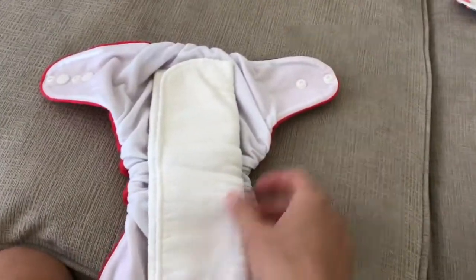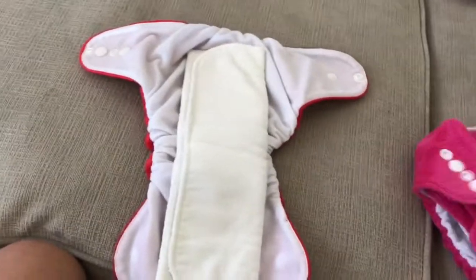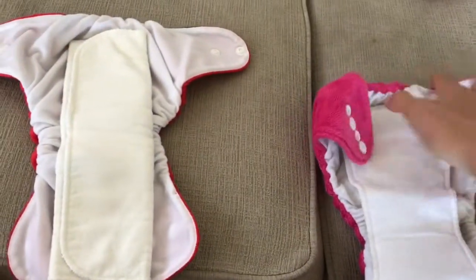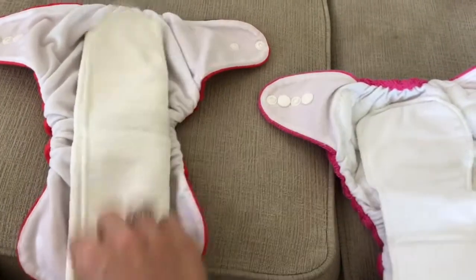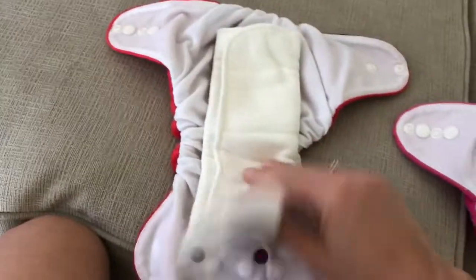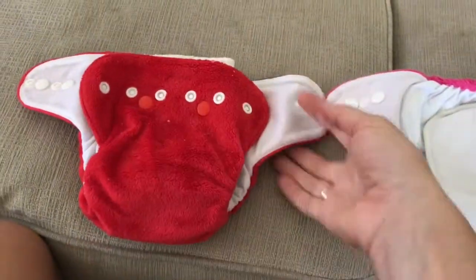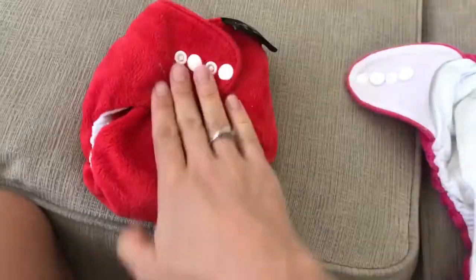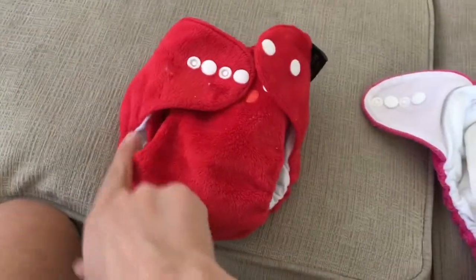The snap-in-one is similar to the all-in-one, but there's an extra pad-folded insert and an additional insert that you can snap in. It comes with extra inserts so it's even more absorbent. My daughter doesn't need both of those at this age, but again the leg openings are too big and the waist is too small — same fit issues.